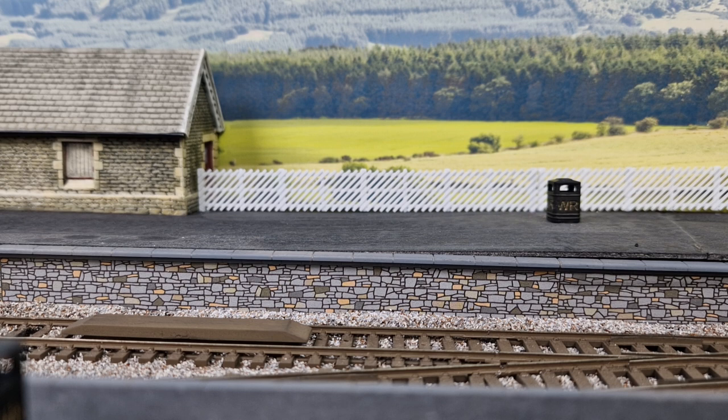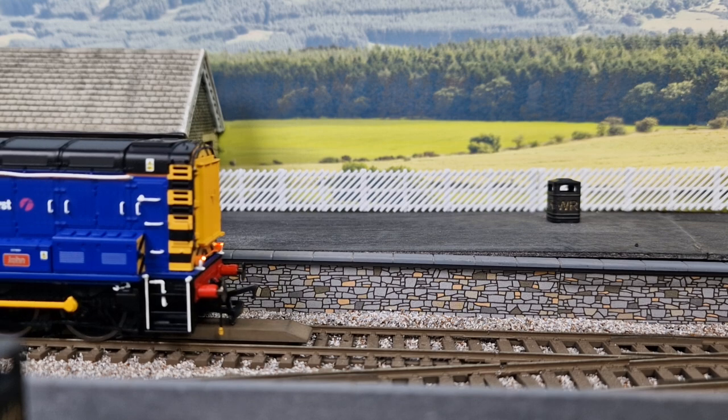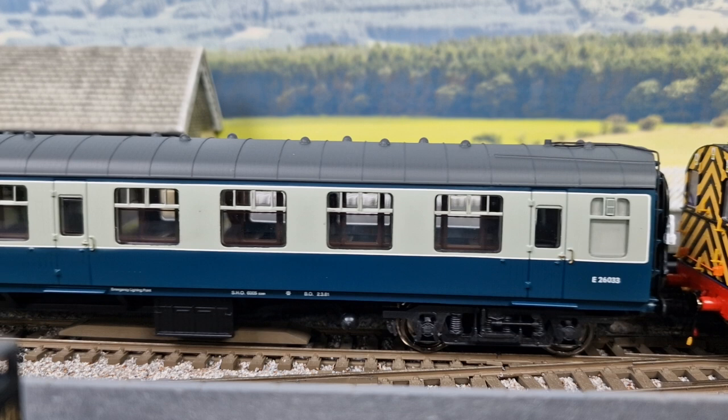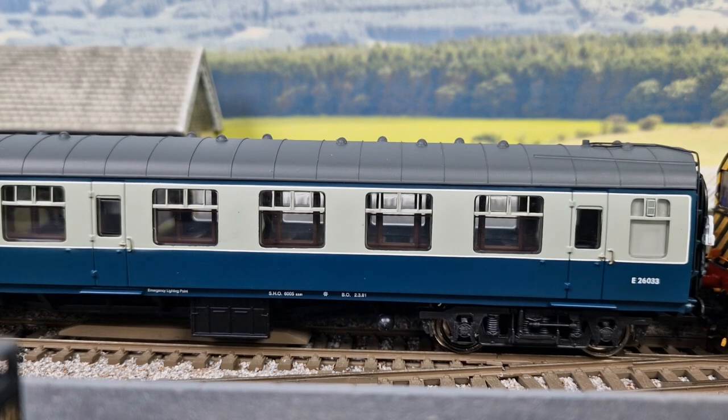So for instance, if I get my 08 and run it over the actual uncoupling ramp now — it will be coming into shot in a second, do bear with it. Here it comes. As it passes over, because the coupling's under tension, nothing will happen. I'm just going to stop it there.